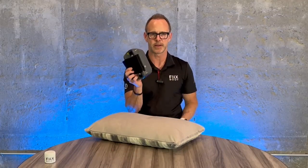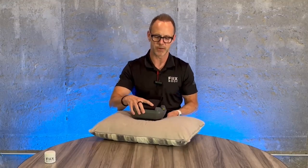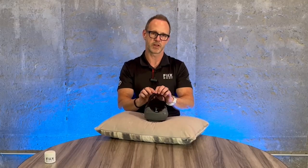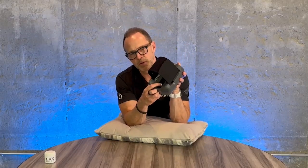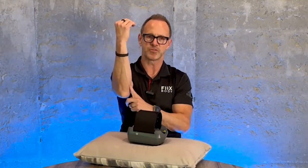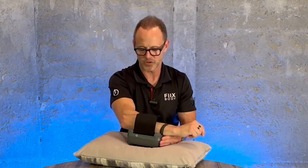Grab your pillow and the robot, and turn it on with the power button on the bottom side. Place it face down on the pillow in front of you. Make sure the arm strap is loose so you can slide your arm back and forth — that way you can control the position by moving your arm instead of moving the machine. Hit start to get the machine going, then slide your arm in partway, and as the scraping blades come around the pulley, work your arm in so they engage right after where that bone is.